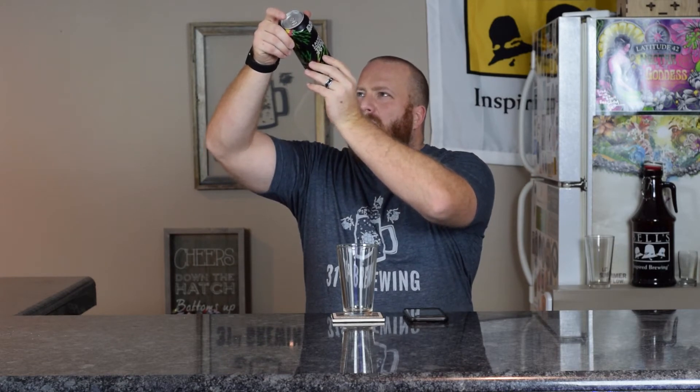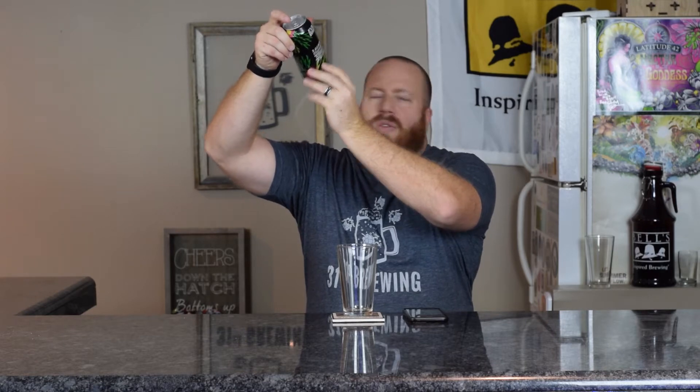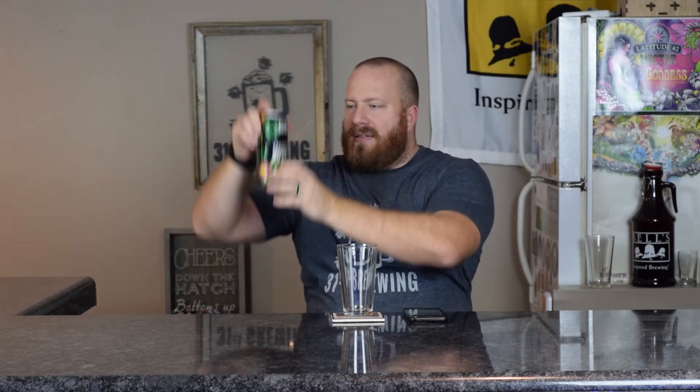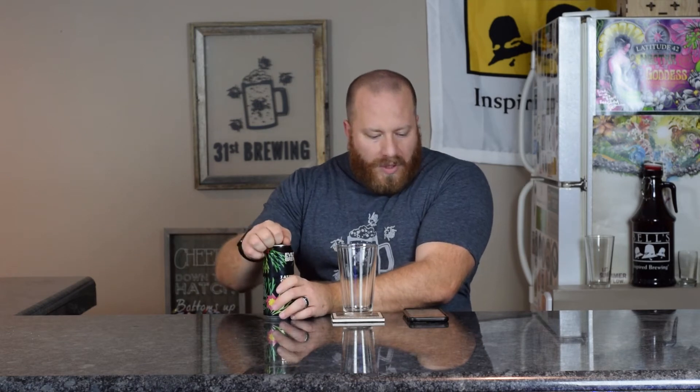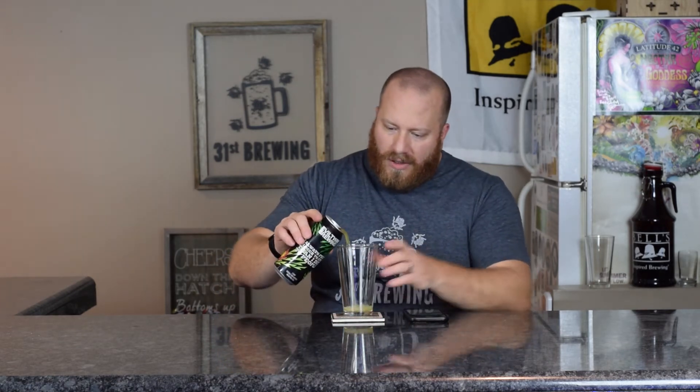Batch is 001, then it has 07.01, which I'm guessing is the time. So batch number one — I'm not sure when this one came out. Let's go ahead and get it into a glass.